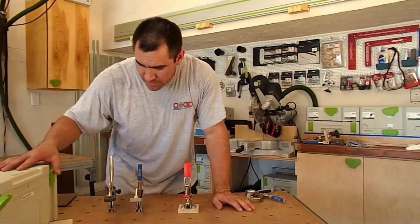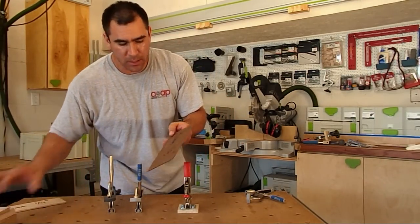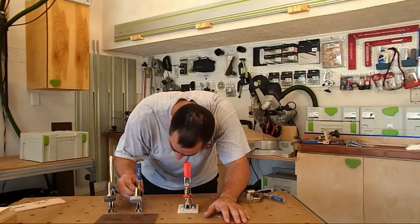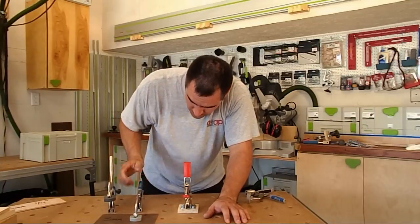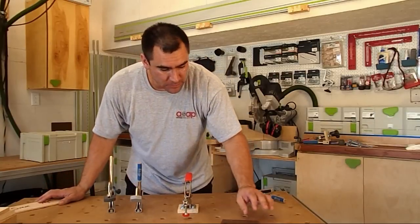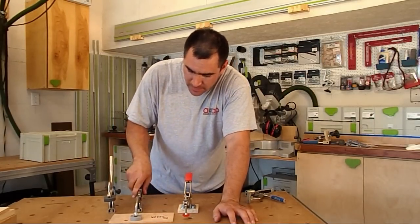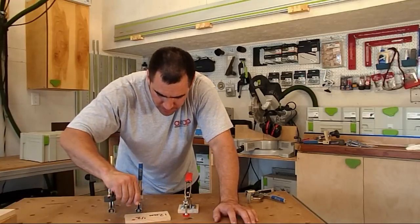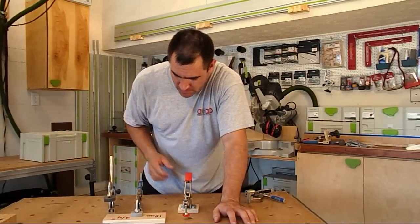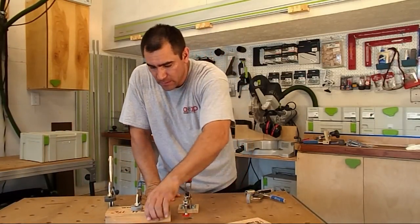Now for the ultimate test. I have some eighth-inch, or three-millimeter, hardy board here. After a little fine-tuning right out of the package, it clamps that fairly tight. Quarter-inch plywood — that's tight. Half-inch plywood — that's nice and tight. Three-quarter-inch plywood — that's tight. And two by four — that's nice and tight.